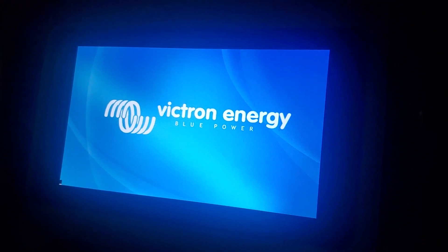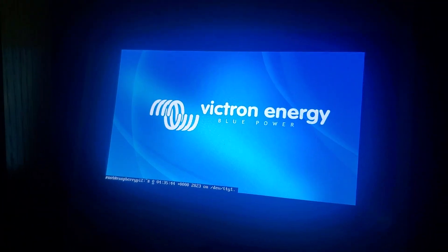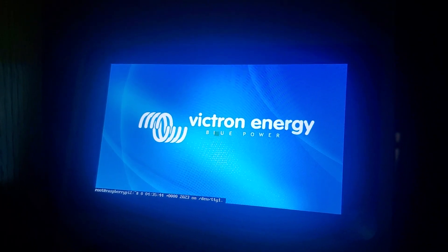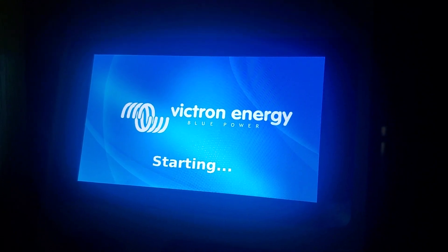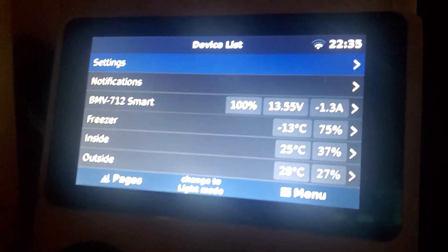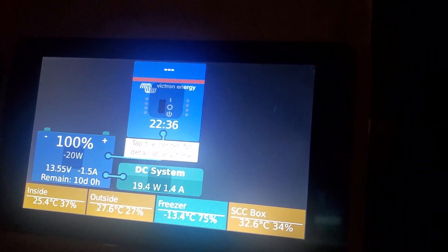I think I'm just going to bite the bullet, get rid of the Pi system, and buy a Cerbo and a Touch 70, because this is so unreliable. So here we go — we're booting up, everything's hooking up, everything's fine.